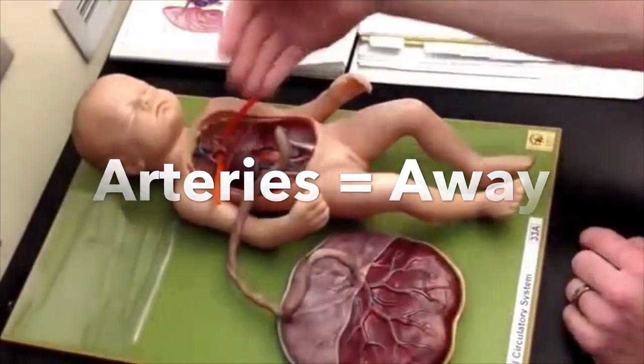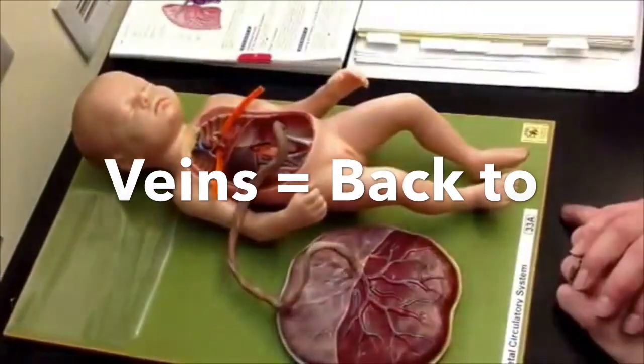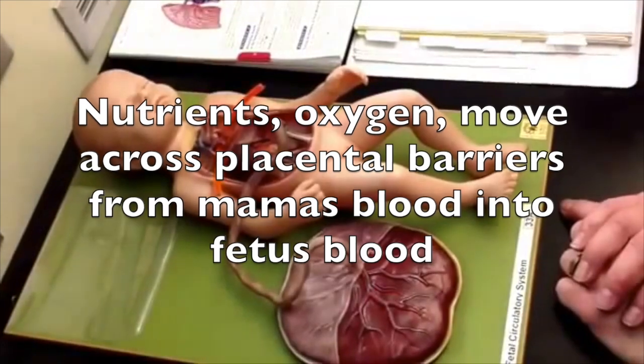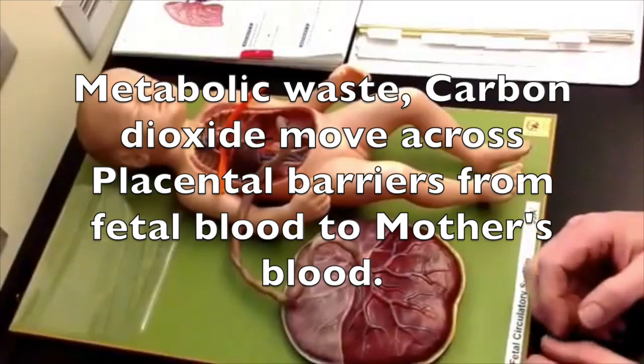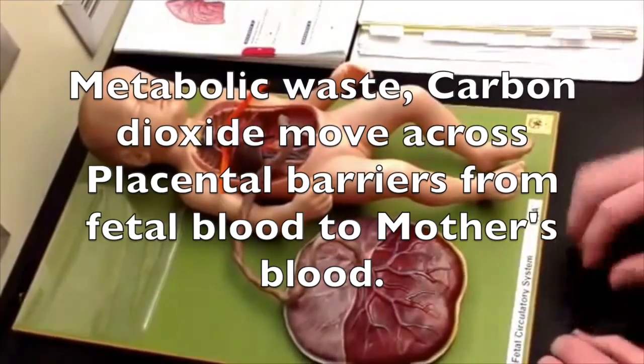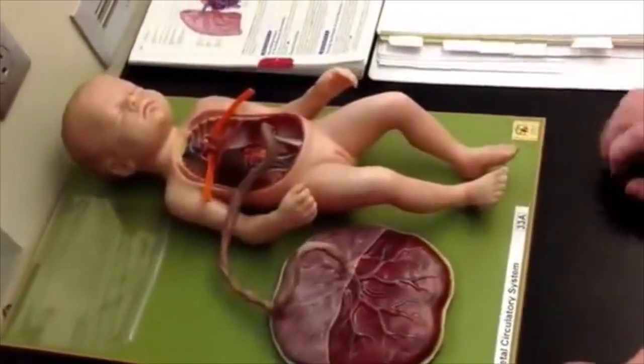Everything's relation is the same — arteries and veins — except the placenta functions as the lungs. We'll learn more about that next term when we cover the placenta.